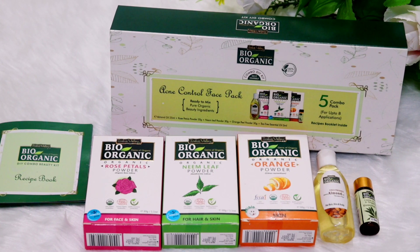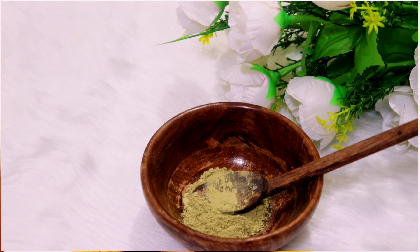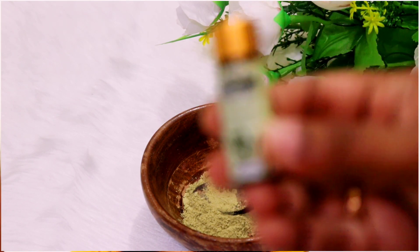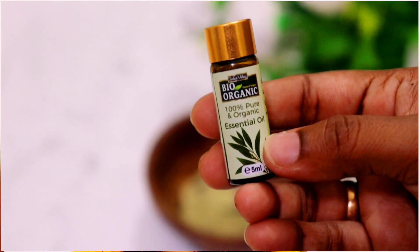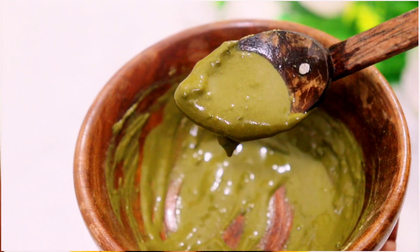This is an acne control face pack. The first thing is Neem powder — we will add it to the skin. Add a tablespoon of it. Add the tea tree essential oil. We will mix it like this. When we are using this, we will apply it to the skin. It has a very good smell, a very natural smell.